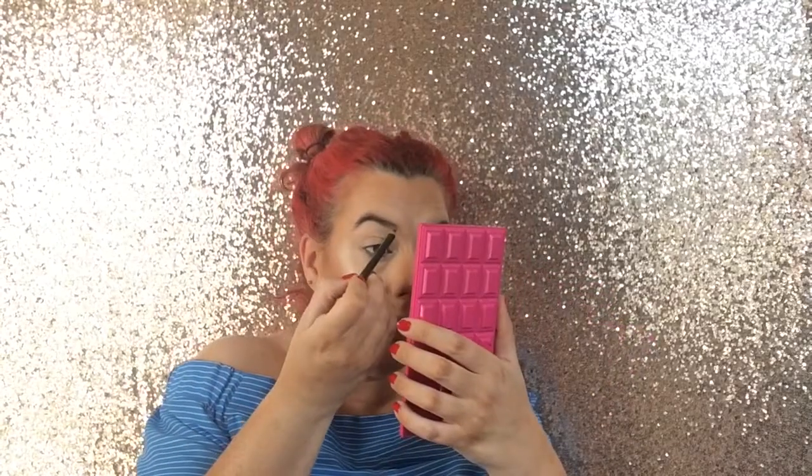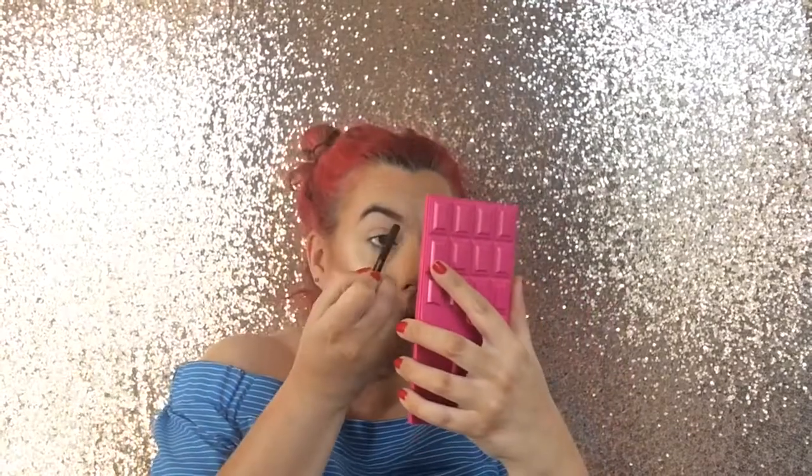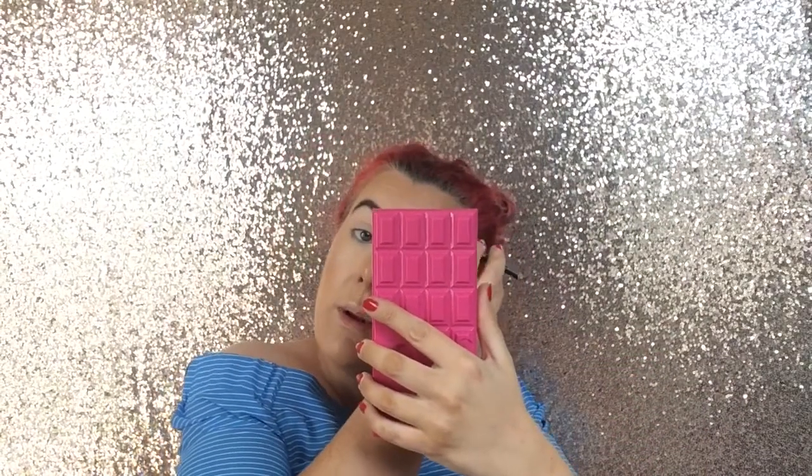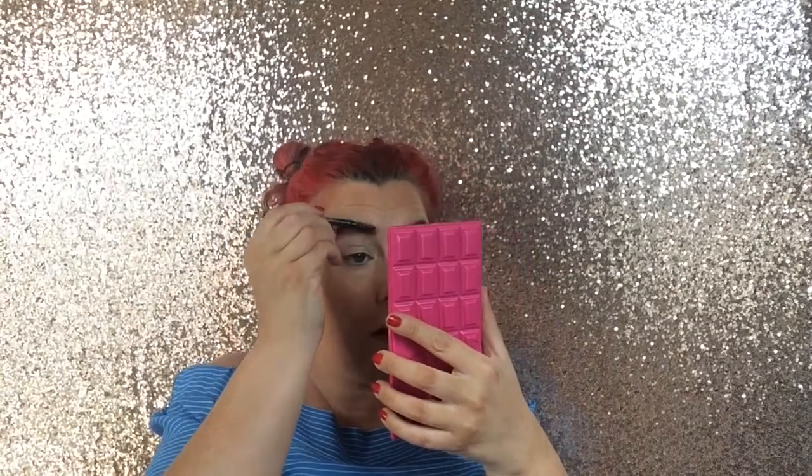Next thing I'll do is my eyebrows. I know some people like to do these first but I've always done them last, so that's how I'll continue. I'm using the Velvet Stone - yeah Velvet Stone - so it's like a really dark brown. I like this brush as well because it comes with a little spoolie on the end so you can just blend everything out. You can literally see the strobe cream work underneath my makeup - you can kind of see that glow when the light catches it.